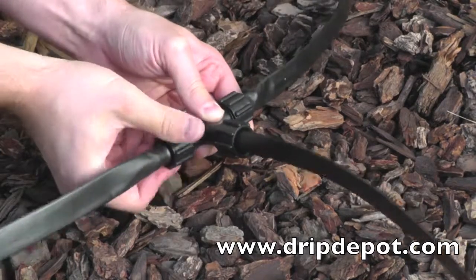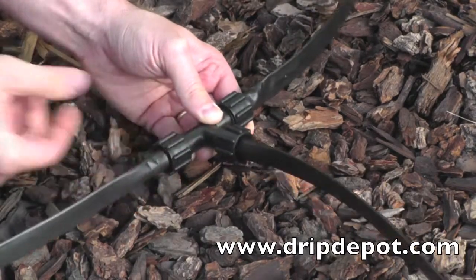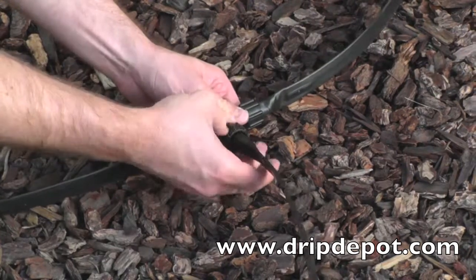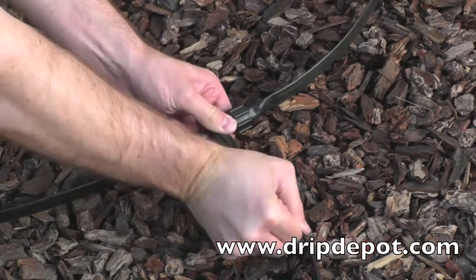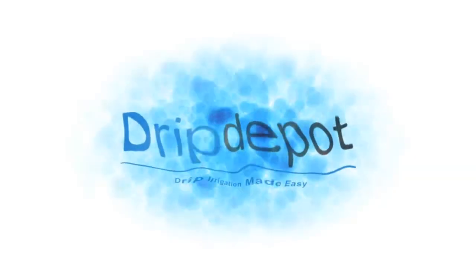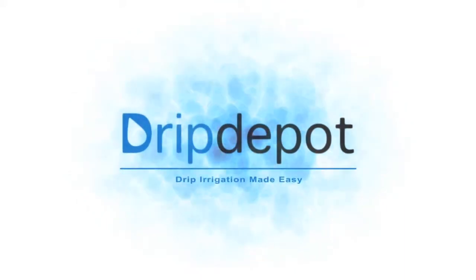To reuse a Permalock fitting, rotate the locking nut backwards, then pull the tape off the barb. Sometimes wiggling back and forth helps. Once the tape is removed, the fitting is ready to be reused wherever needed.